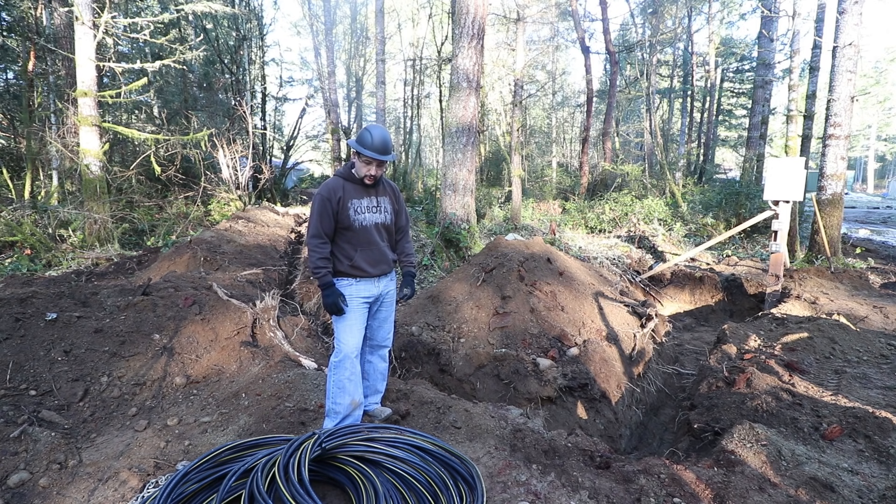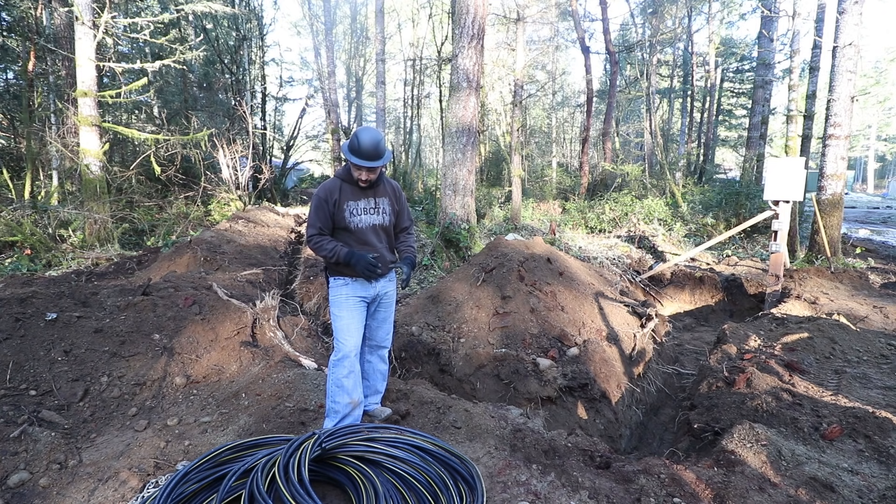We're going to go ahead and start dragging out this cable, which is Triplex — that's sort of a generic trade name. This stuff happens to be Southwire brand specifically. It is 2-0/2-0/4 wire, which is really heavy gauge wire — it's the primary wire you run to a house. It's three cables together: two hots and a neutral.